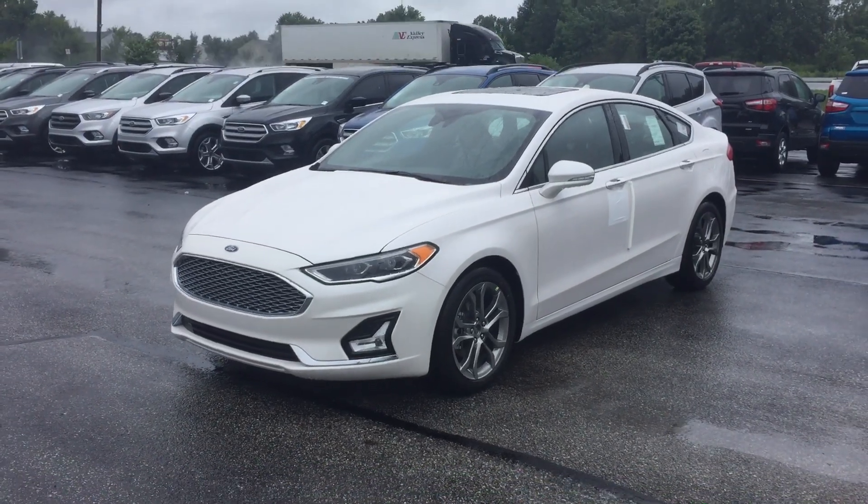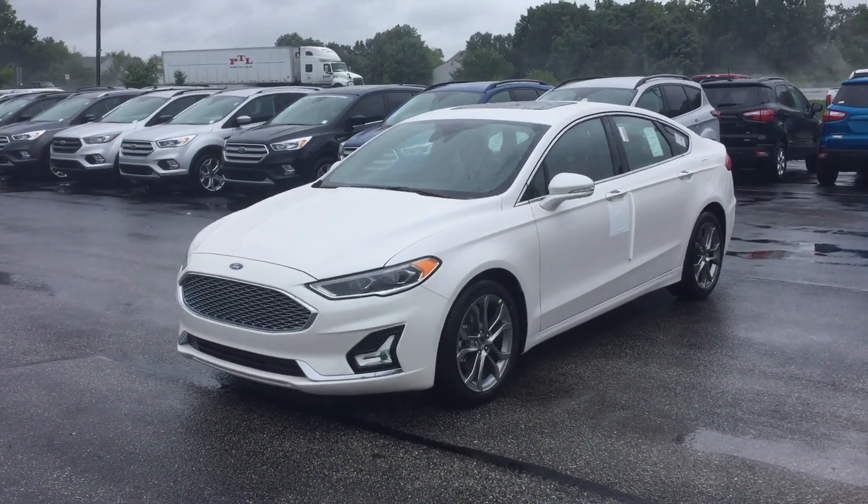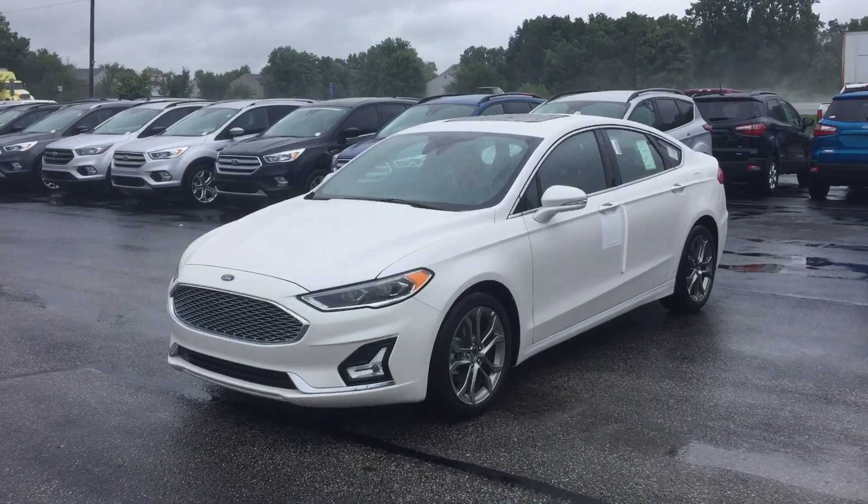Hi, this is Chris Dillon over at Bill Estes Ford. I'm going to walk around our 2020 Fusion Titanium Hybrid version.